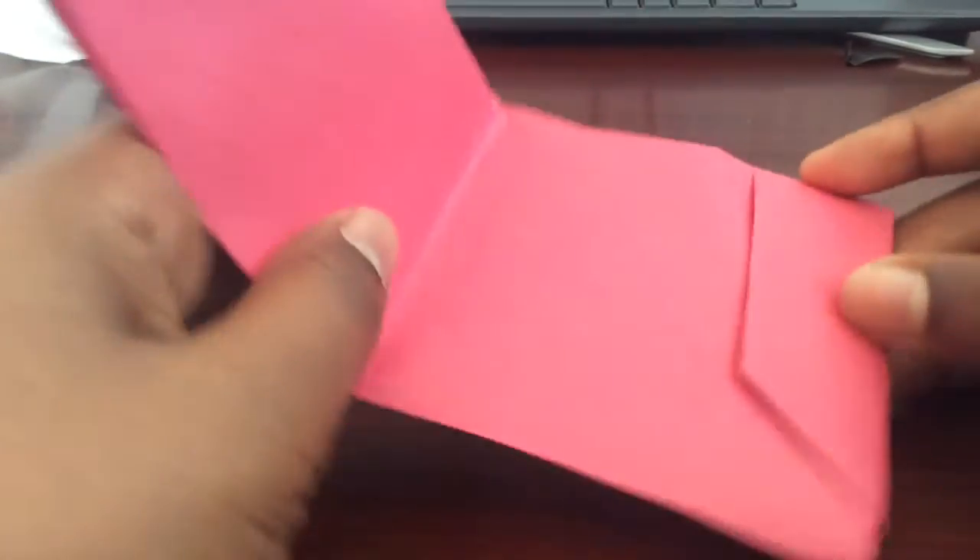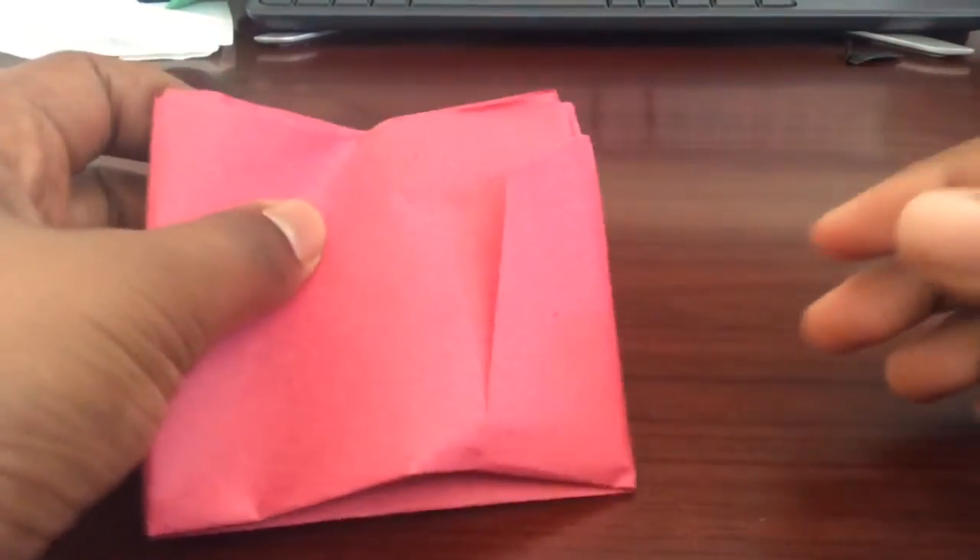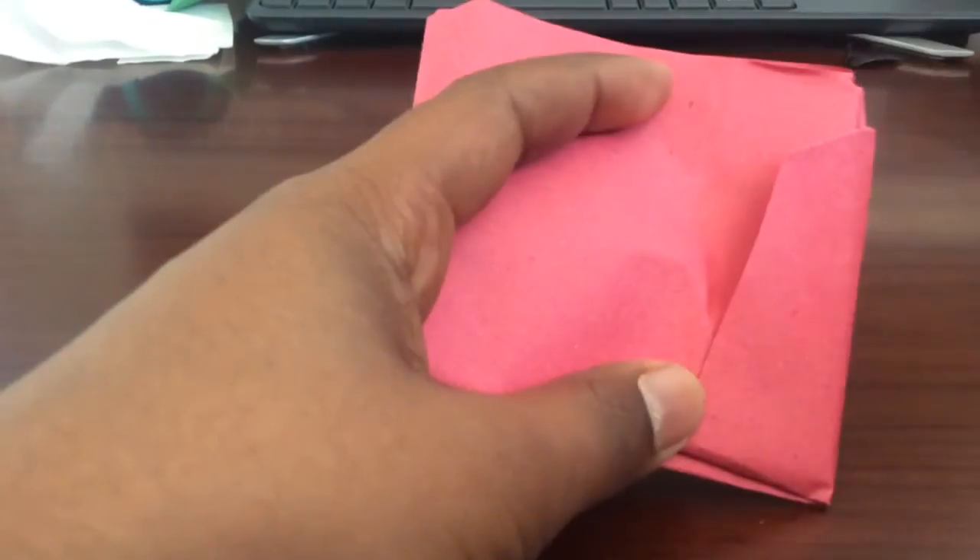You're almost done — now you have your own wallet! You can decorate it however you want, put your dollar bills in there, and close it on two sides. You also have a new lock. Hope you liked the video! Make sure to like and subscribe and I'll be doing more origami for you. Bye!